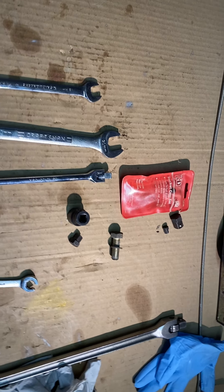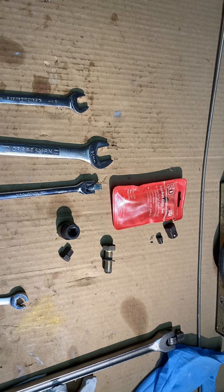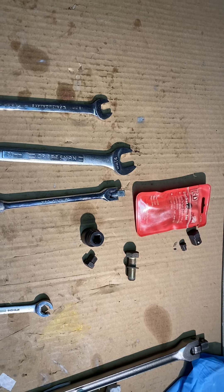Hi, it's Diogenes Lamp again, it's been a while. This is a quick tip on removing a rear brake caliper on a 1980 Porsche 911 SC.